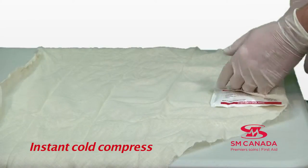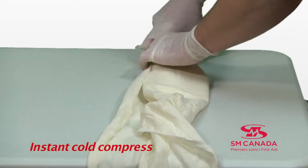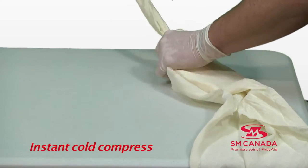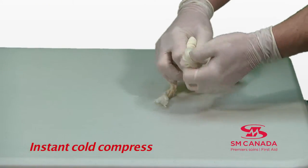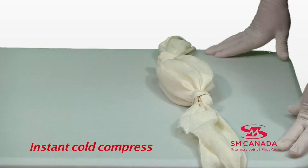A cold compress can be used to reduce inflammation, reduce bleeding, and also reduce pain. You can use a cold compress together with a triangular bandage. To do so, make a knot at each end of the bandage and apply the bandage onto the victim's body.